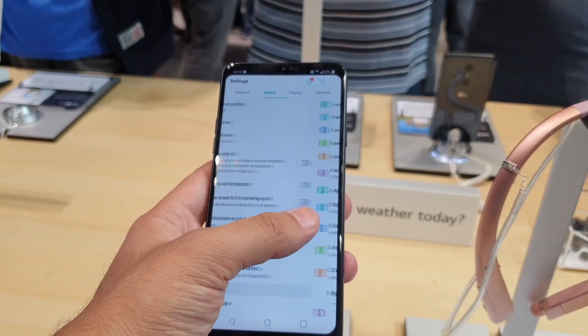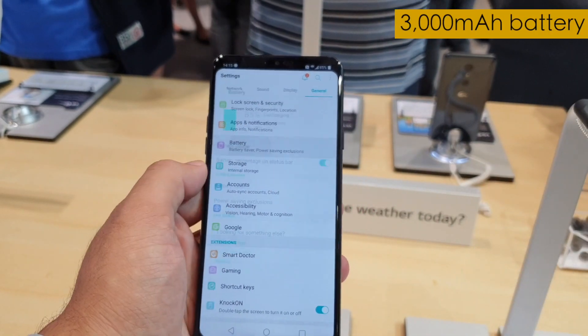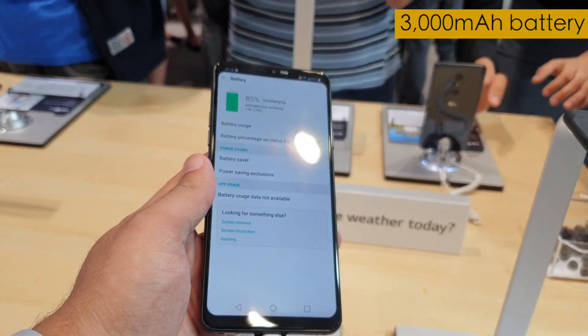Running the show is a 3000 mAh battery, which should see you through an entire day of use with ease.